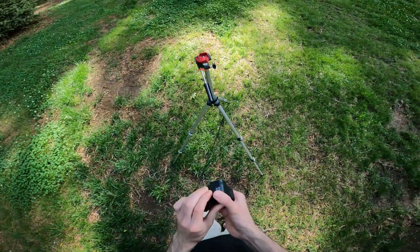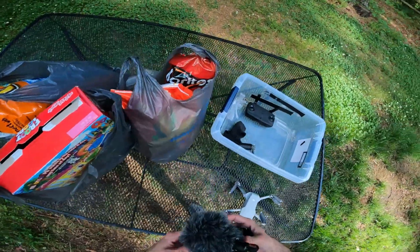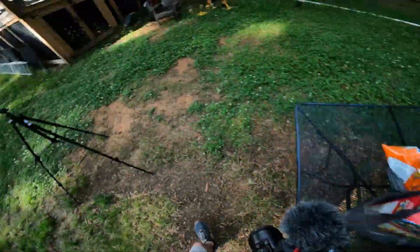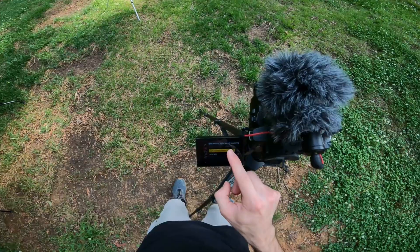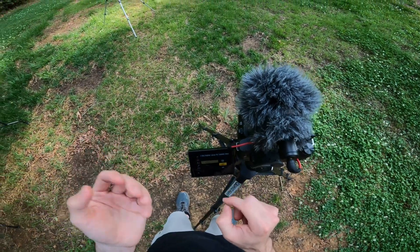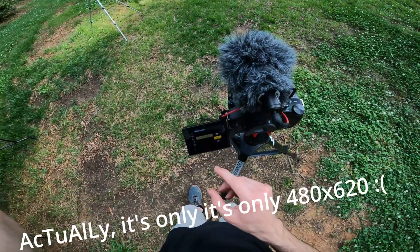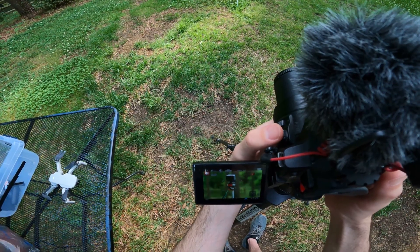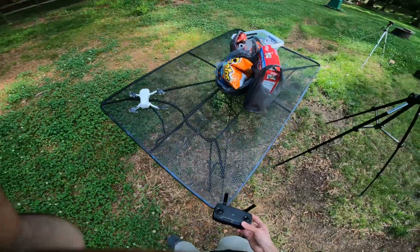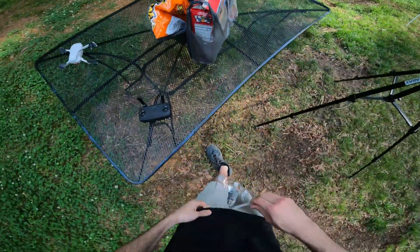This is going to be our slow motion GoPro. We're going to do 240 frames per second. Apparently we could do 240 frames per second, but it would only be in 720p. Actually, that might be worthwhile. Let's put that right there as a stand-in. Alright, let me get my safety glasses because we are going to be in close proximity to this thing.